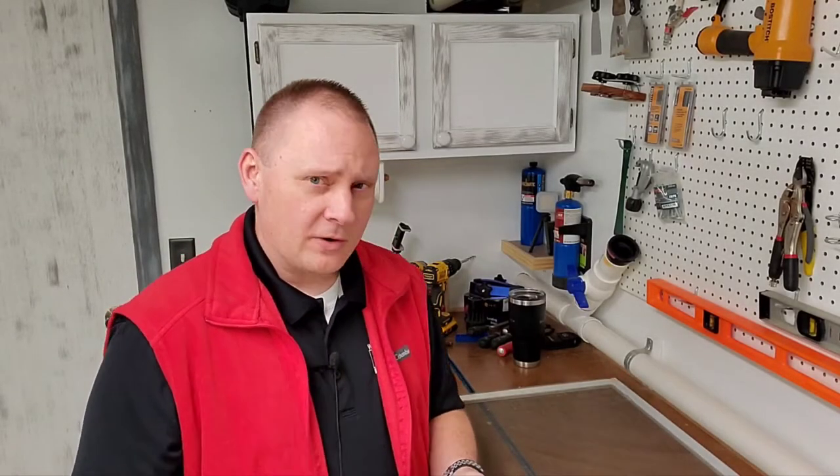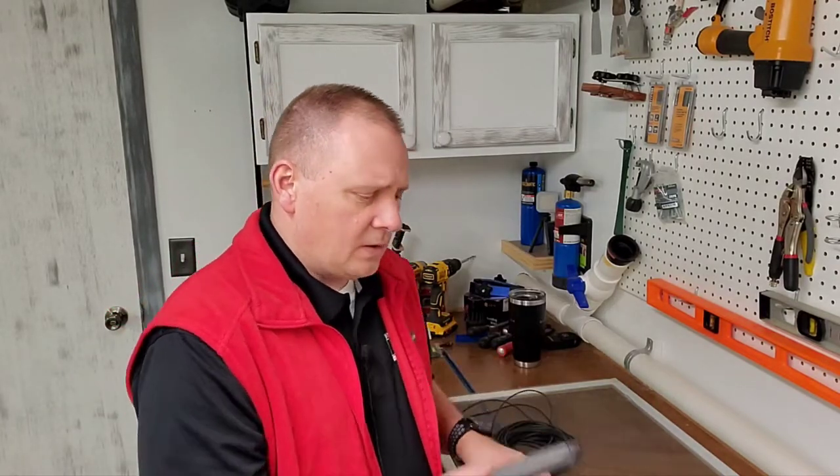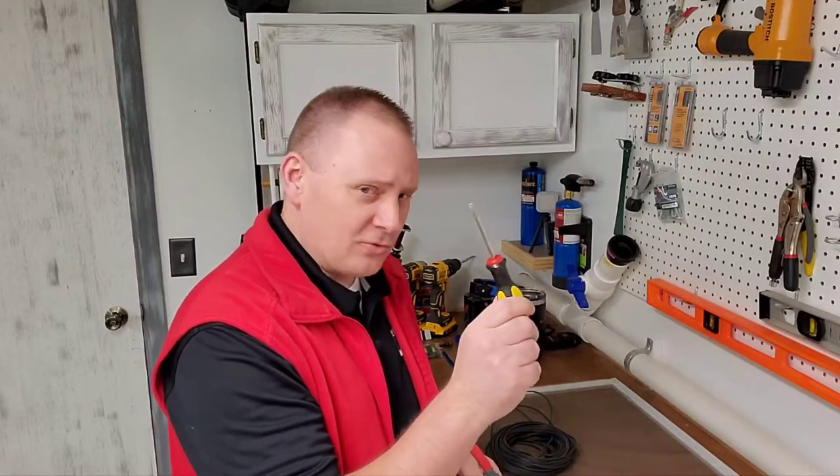So let's cover the materials that you're going to need for this project. You're going to need some spline material, assuming you're using the existing frame. You'll also need a utility knife, pliers, a spline tool, and a screwdriver.